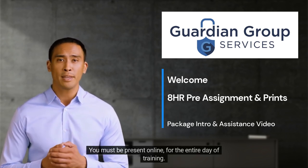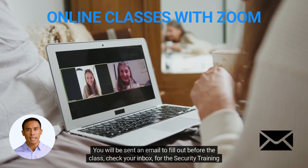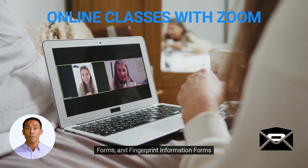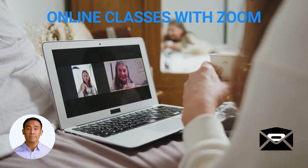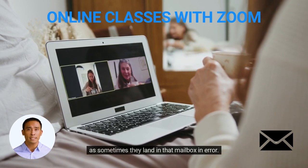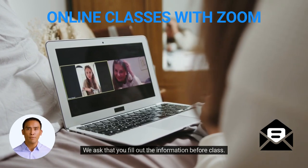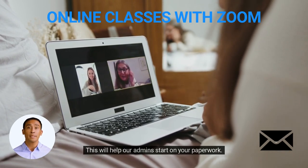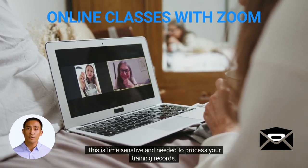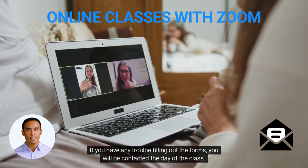You must be present online for the entire day of training. You will be sent an email to fill out before the class. Check your inbox for the security training forms and fingerprint information forms, but also check the spam and promotional folders, as sometimes they land there in error. We ask that you fill out the information before class, as this will help our admin start on your paperwork. This is time-sensitive and needed to process your training records. If you have any trouble filling out the forms, you will be contacted the day of the class.